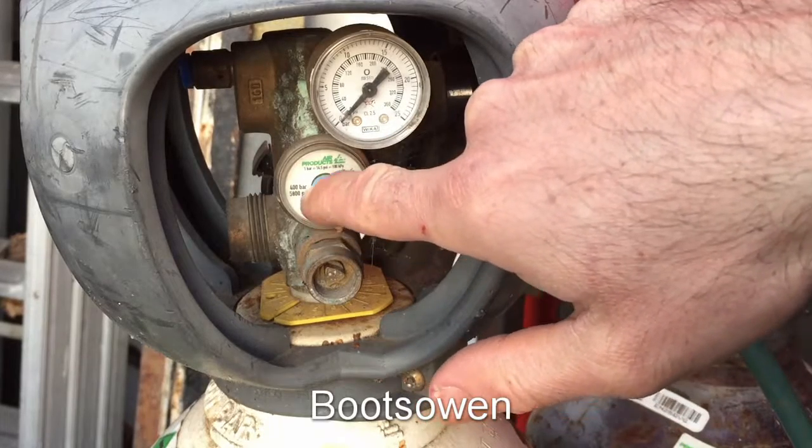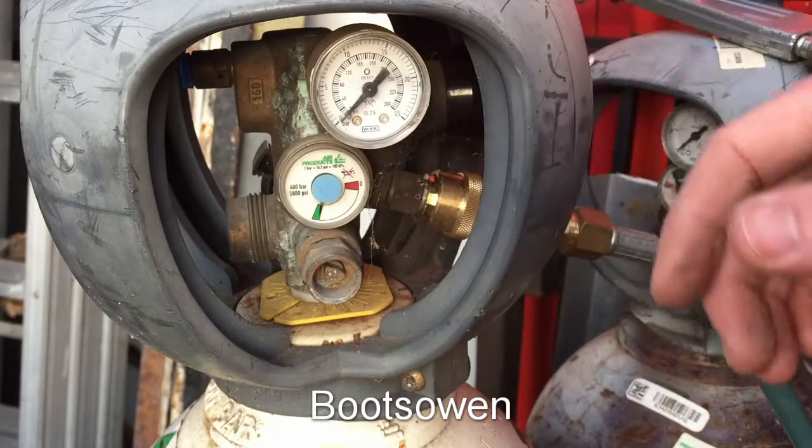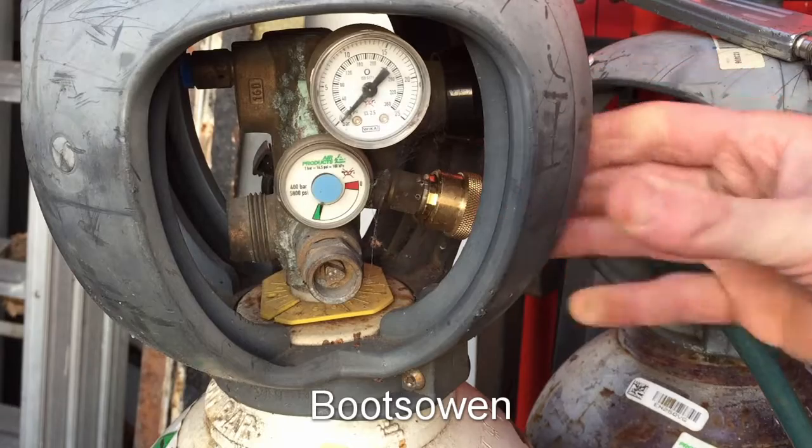Here's a gauge on the oxygen for the tank contents. It's a cold day so it's just at the bottom of the green, which says it's pretty much full. I've used it for a few months at this stage and it hasn't really gone down because I don't use it very much.